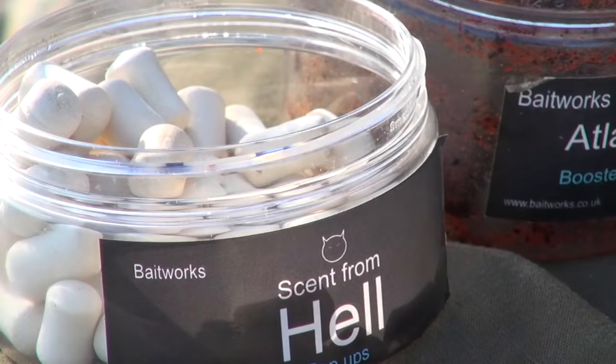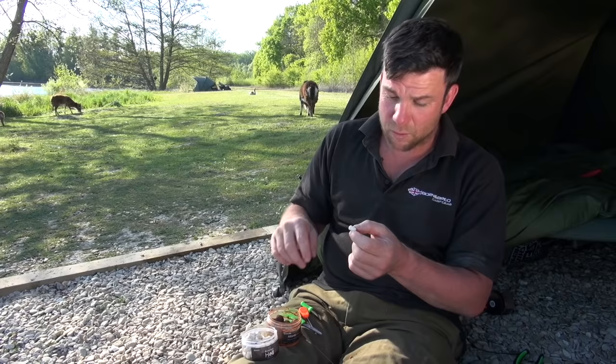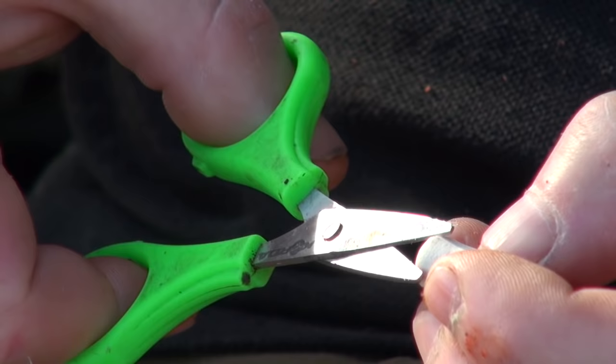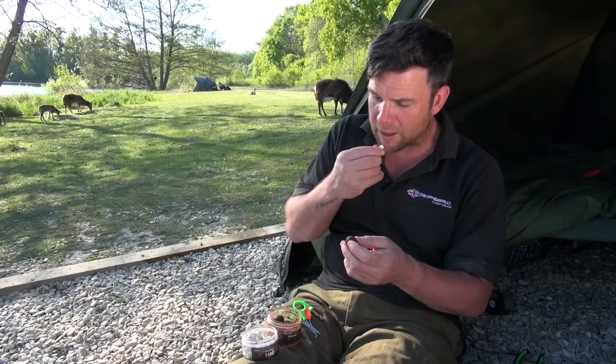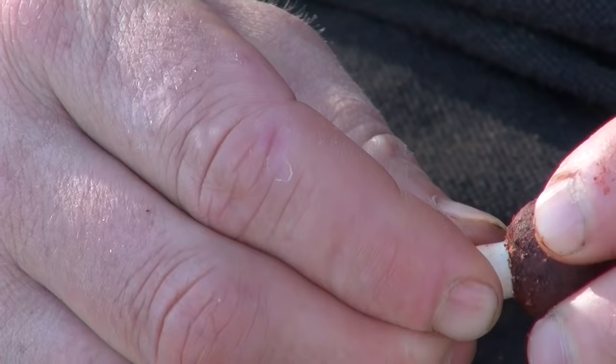Then a little 12 mil barrel — I've used pop-ups in the past and just whittled them down to this shape, but these 12 mils fit the bill perfectly. We just nick the sides off this. Where we're fishing out there it's about 14 foot of water, and it's quite clear, although the water's got a sort of stained blue to it. A white bait really stands out well on the bottom — I'm sure the fish are picking this out when they're coming over. So just lick it and twist it, and it just sits in perfectly.